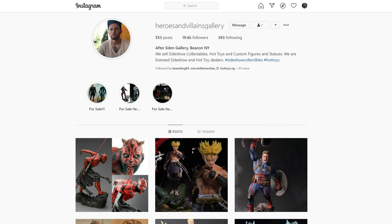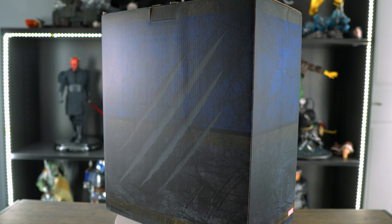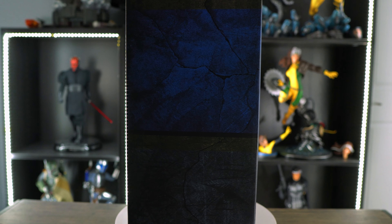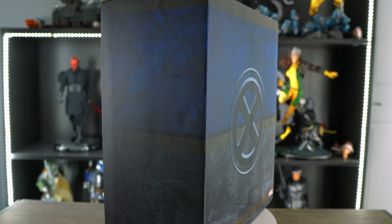But first, I want to give a quick shoutout to Heroes and Villains Gallery for hooking me up with a great price for this bust. If you're looking for great prices on Hot Toys, statues, and other high-end collectibles, please hit them up on Instagram and tell them the Paradox Nerd sent you.